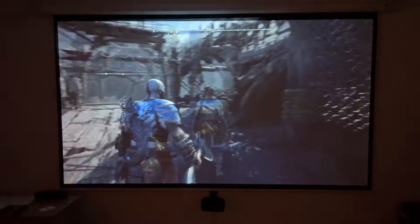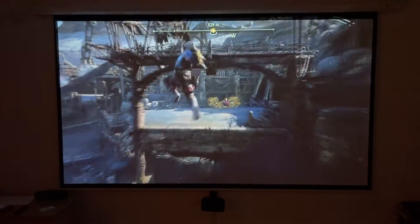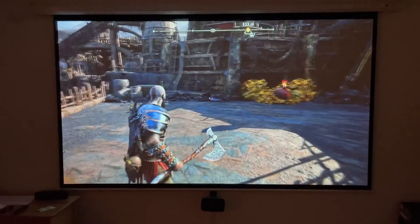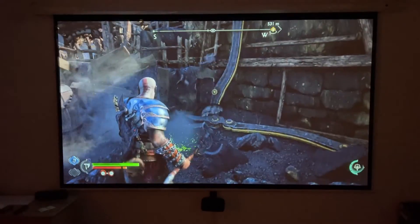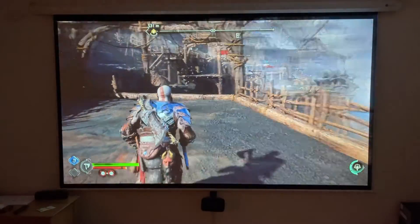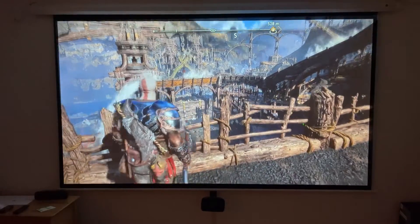Now that we are in game, this is actually really, really good. We are getting a beautiful smooth 60 frames per second, and even though this projector is definitely not the brightest I've ever used, the lights are coming through well and the darks are coming through very dark. The contrast here I think is also very good.